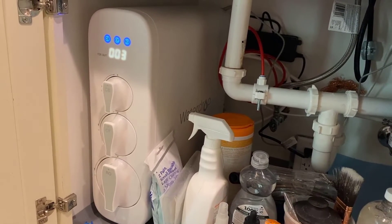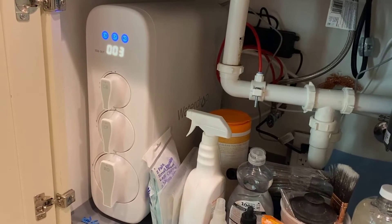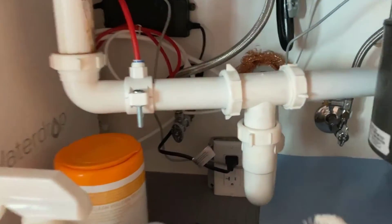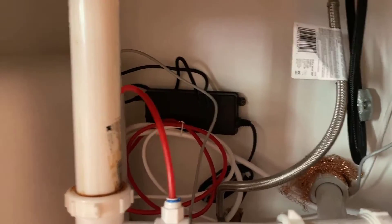We just installed the WaterDrop G3 reverse osmosis unit. I opted not to get the remineralization cartridge. We did have an electrician come and put in an outlet, and mounted the power supply up on the back wall.